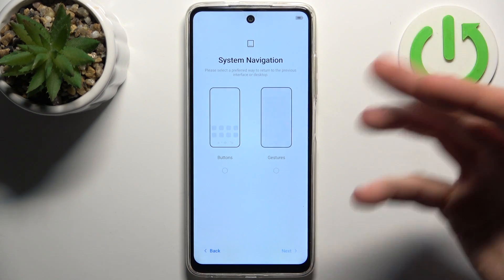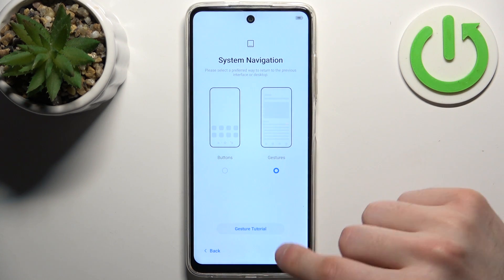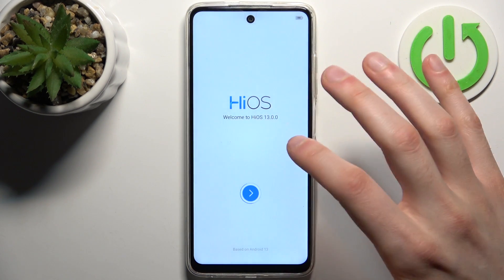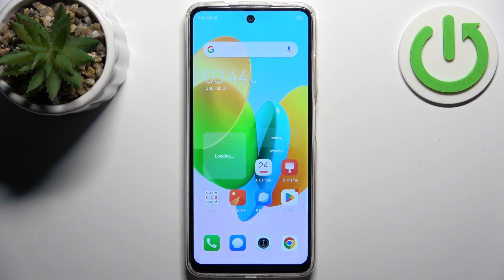Then you should select system navigation — I'd select gestures. If you don't know how to use gestures, you have a gesture tutorial here.